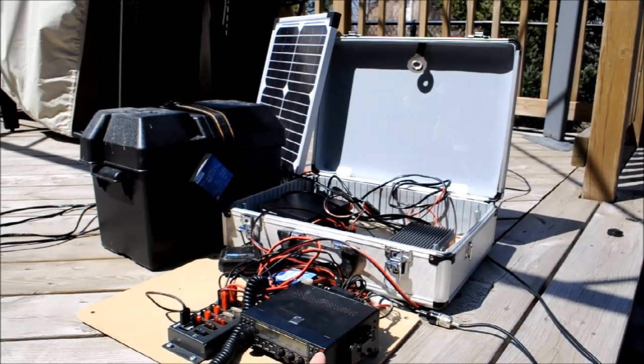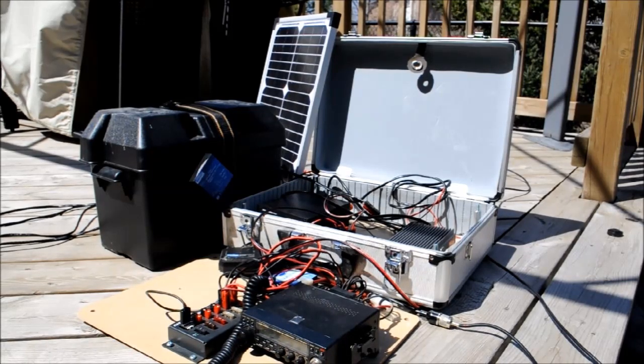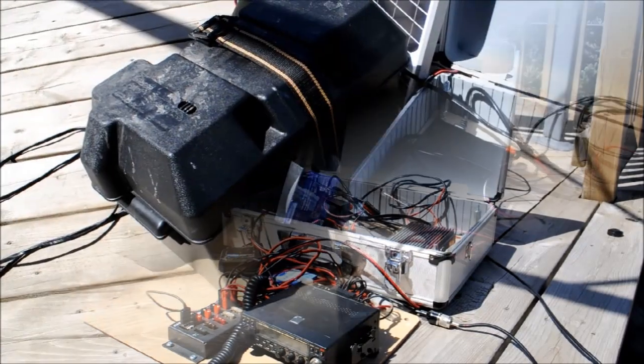Over here, I have a dual-band radio, and it's connected into the Rigrunner 4004U, which has a number of Anderson power poles and two USB adapters that allow me to charge things like my phone, an iPad, anything else that takes a micro USB slot. I also have a small USB LED light which I can plug into to do any night operation.